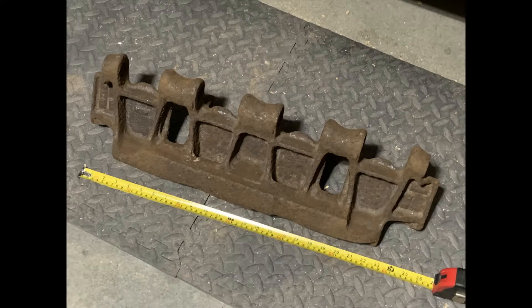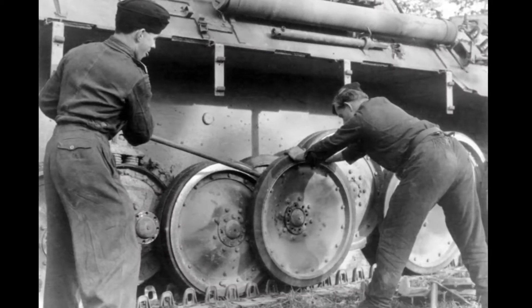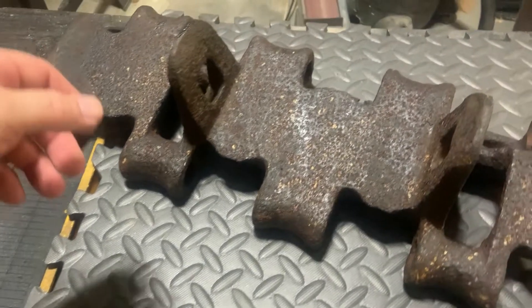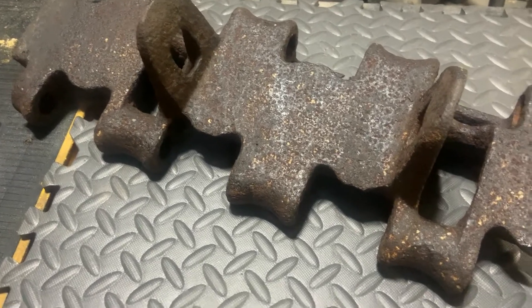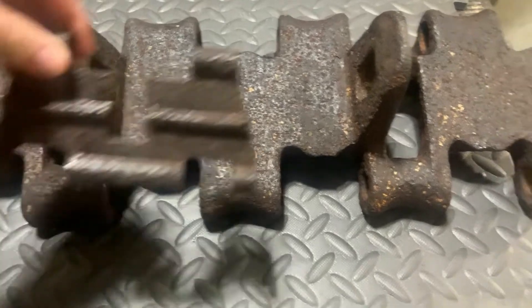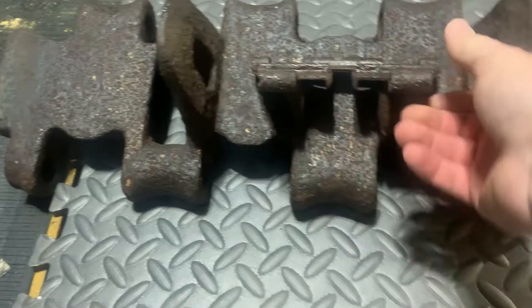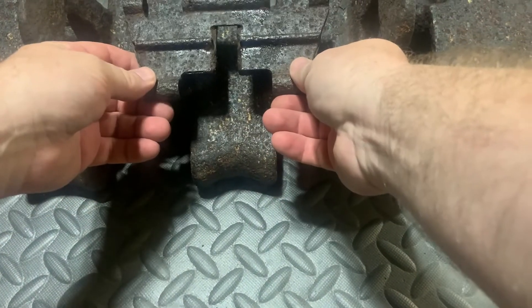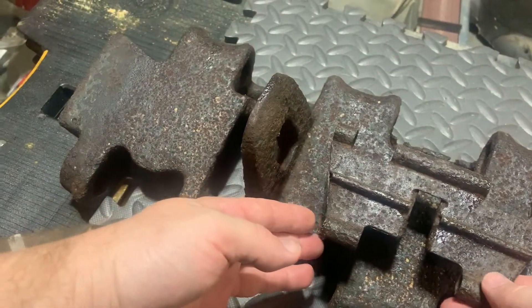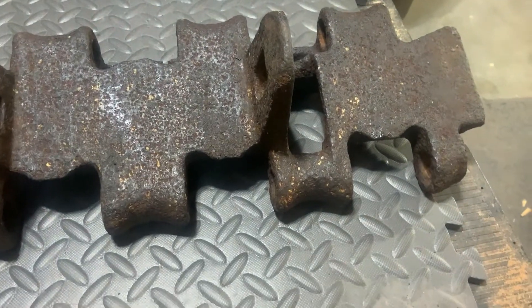The Panther is famous for having the interleaved road wheels, and those guide horns keep the wheels in line on both the inside and the outside. Having a look at the track here on the table — pick it up by the drive horns — this thing weighs 21 kilograms. Just for scale, this is the pressed steel track link from a Goliath, one of those remote-controlled mine demolition slash munitions carrier devices.